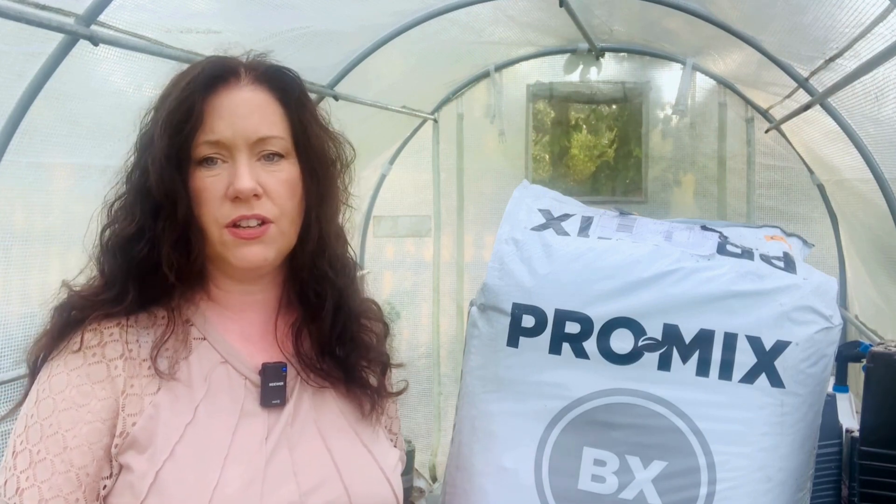What I recommend is a soil that is sterile and has both a biofungicide and mycorrhizae. I use ProMix BX which has both — it's not the only soil with those ingredients, so you can find a different one if you can't find this. This soil is great for greenhouse growing because the high porosity makes it really well draining, so the roots have time to dry out and they don't rot.